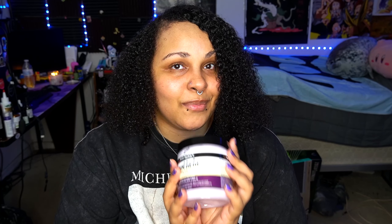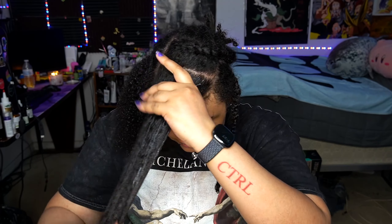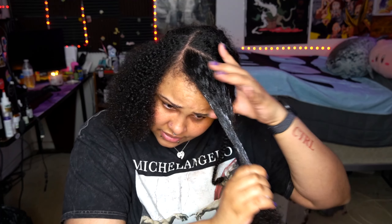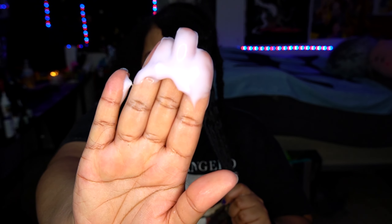I'm hoping Aunt Jackie comes through! I looked online and confirmed this product is supposed to be purple, so hopefully it's good. Let's try it — I'm going to put a generous amount in my hair. They said from root to ends, so I'm going in from the root all the way down, and adding a little bit more for the ends.